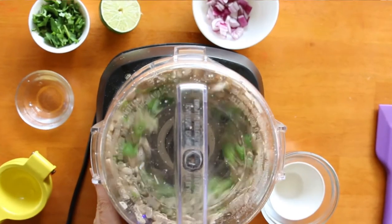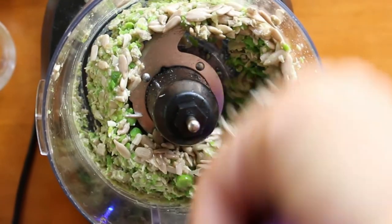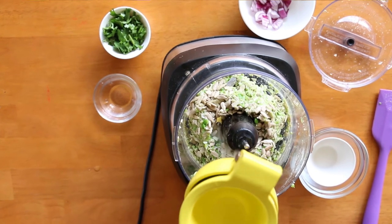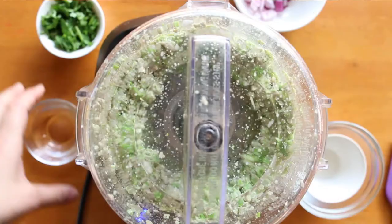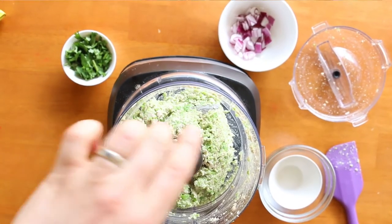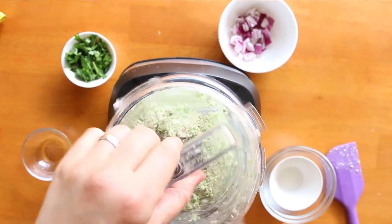Give the whole mix a blitz. Next, add a squeeze of lime juice and blitz again. Don't forget to scrape down the sides of the food processor in between. Next, add some water and give the mix a blitz again.